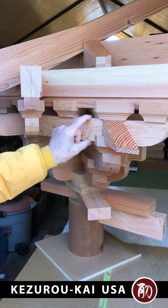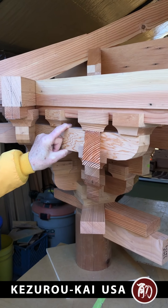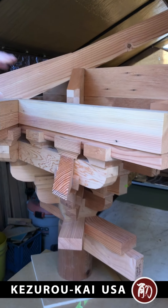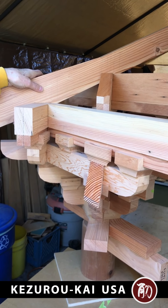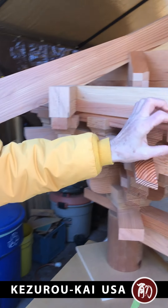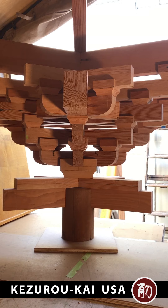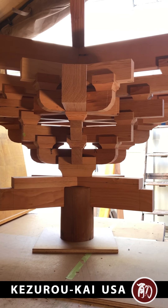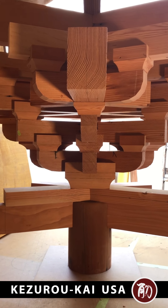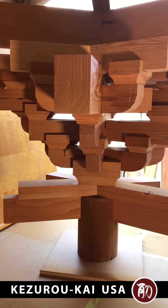The width and height of a bracket arm is one standard module. The width and height of the purlin and the hip is a second standard module, and the width and height of the bearing blocks is a third standard module. In the beginning you order 10,000 board feet of this size and 5,000 board feet of that size and you have big stacks of your standardized material.